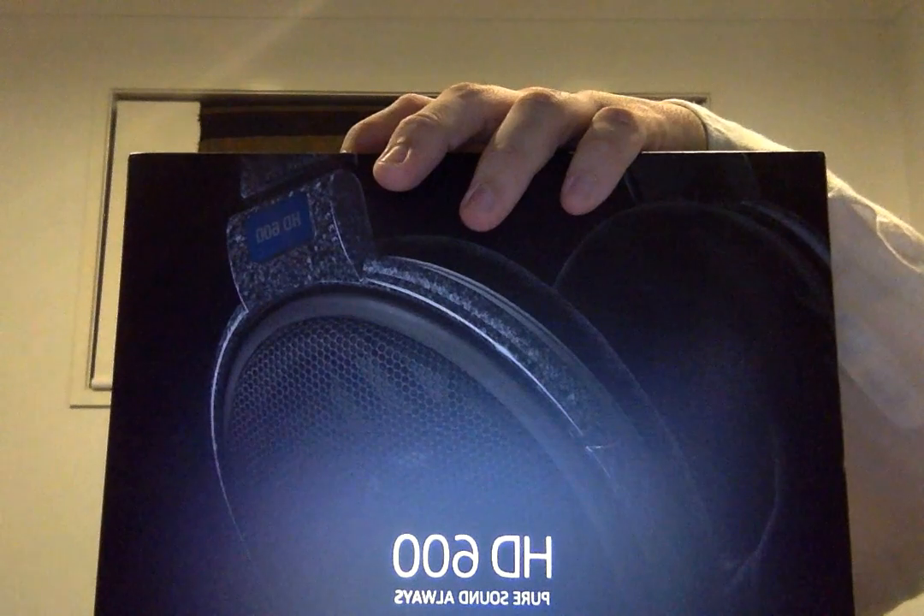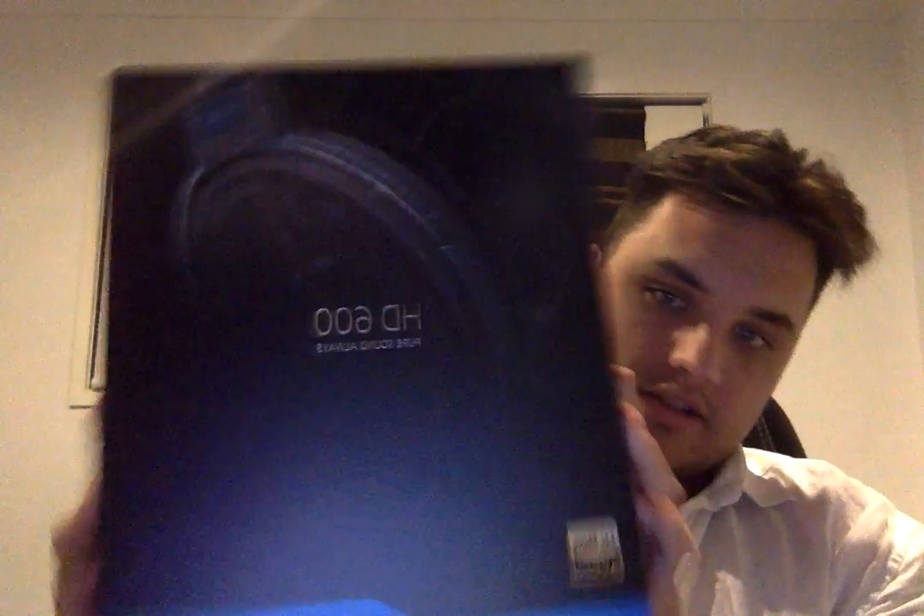Here they are - the HD 600s. One thing I didn't like straight off the bat when seeing them is they've got this marble look to them, whereas the 650s are sort of a metallic shiny gray - like a metallic car. Let's unbox them.